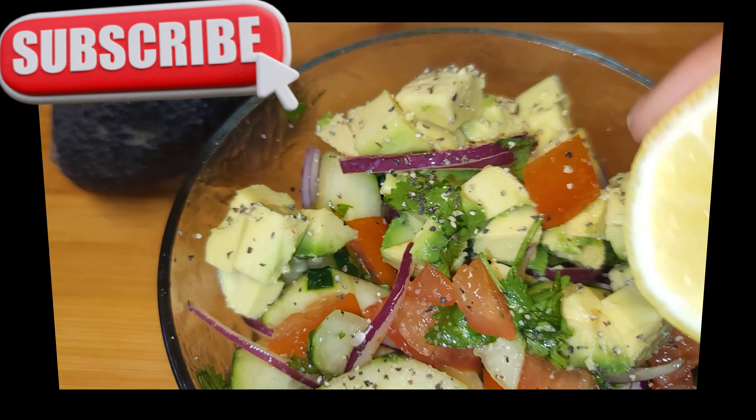Squeeze about one and a half tablespoons of lemon juice, mix that up, and I hope you guys enjoyed this recipe. If you're new, do not forget to subscribe. See you guys on the next video, bye!